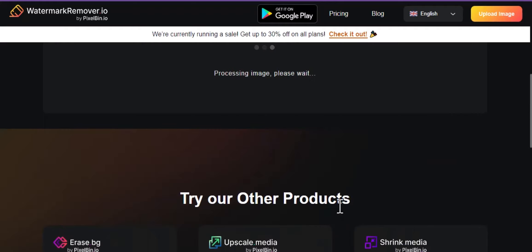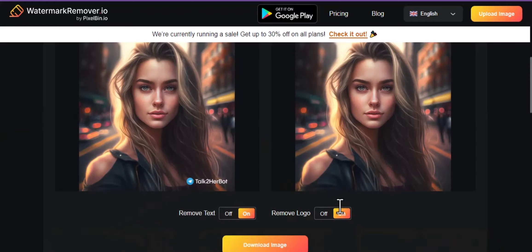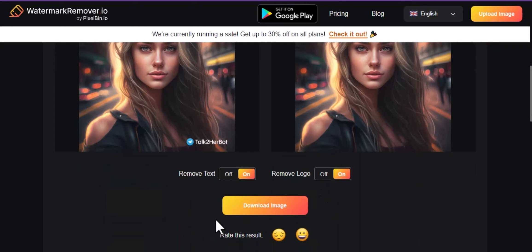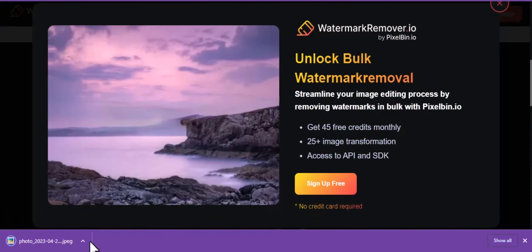If it still exists, click on Remove Logo. Now click on Download Image to download it on your device. Look, it's downloaded.